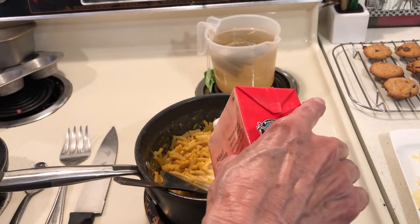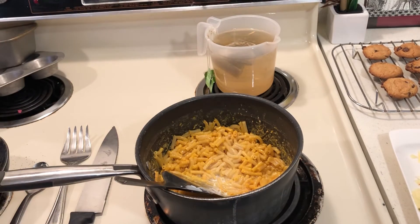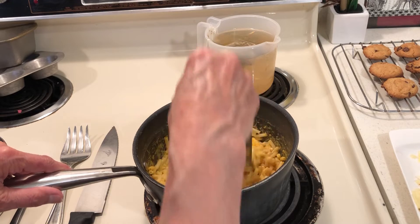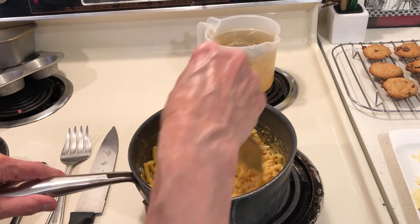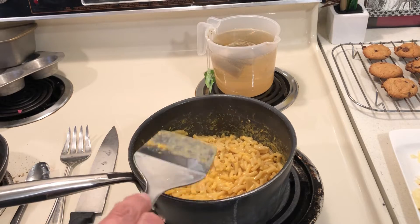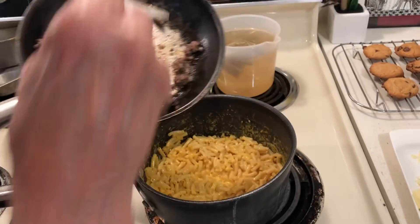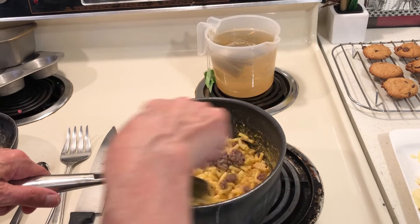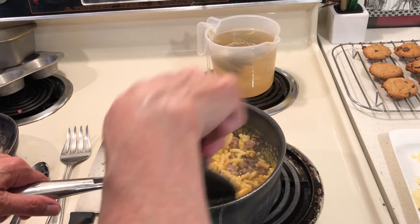I buy this shelf-staple milk at Dollar Tree. I would stockpile some kind of milk so you can have some with your cereal. I think my homemade TV dinner-type frozen dinner is going to be good. I bought some hamburgers — good hamburger, I think I bought it at Ralph's.